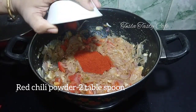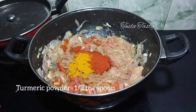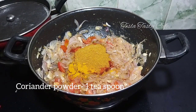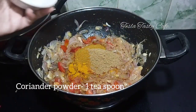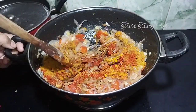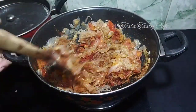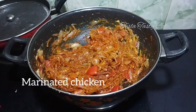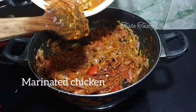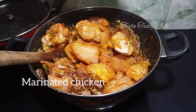Add 1 teaspoon of salt and 2 tablespoons of salt. We can mix it in a bowl on low flame.